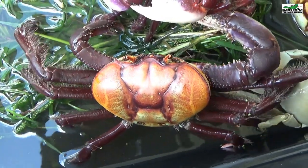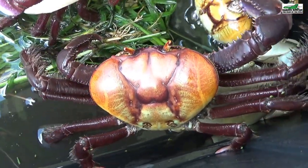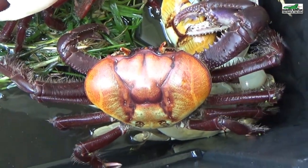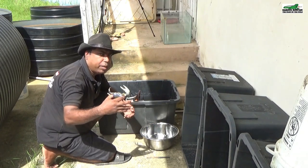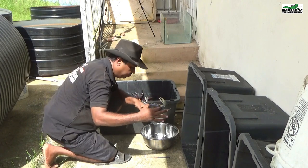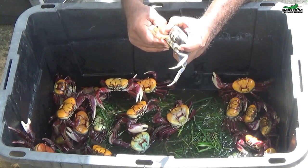Next to this purple mangrove crab is an albino blue crab. It is the same species as the blue crab, but its color is white. These can give you a very nasty pinch. You have to be careful when handling them — you have to try and secure the claws as best as possible so you don't get pinched.